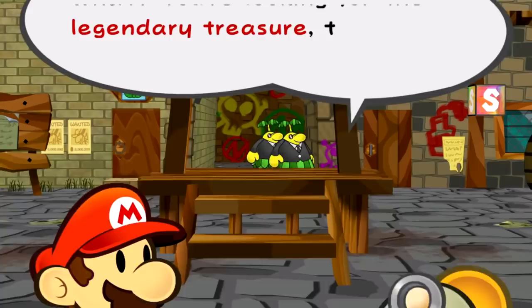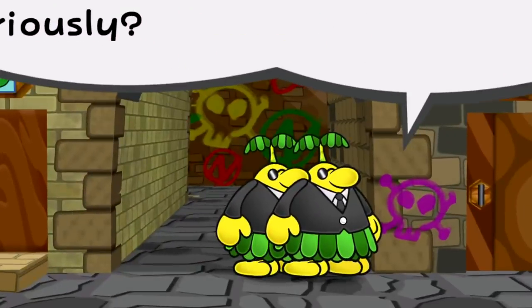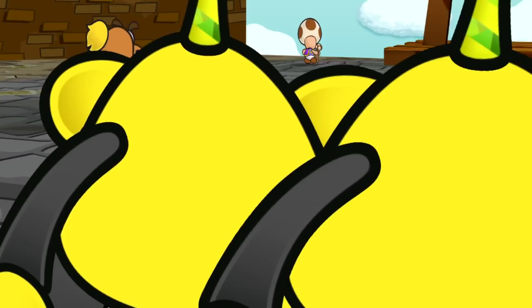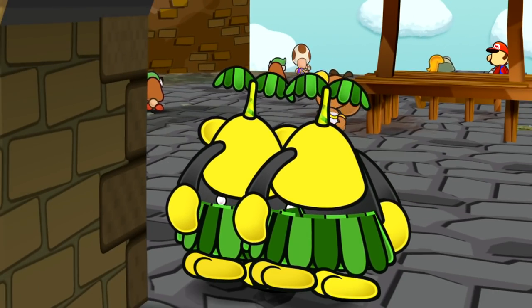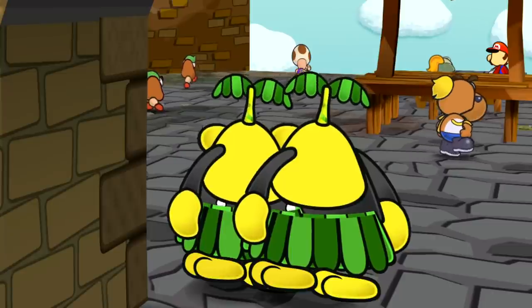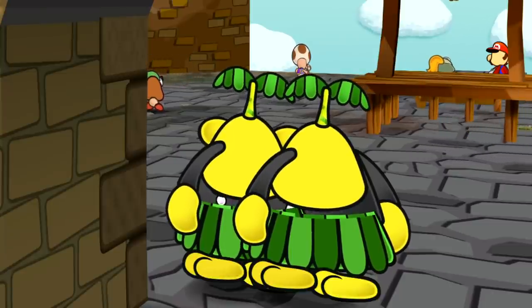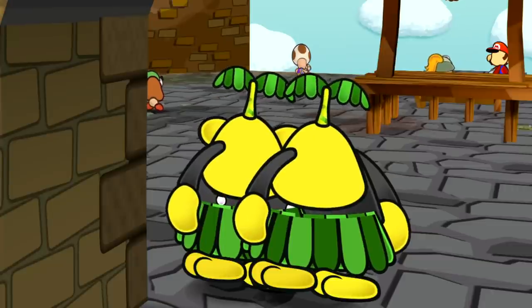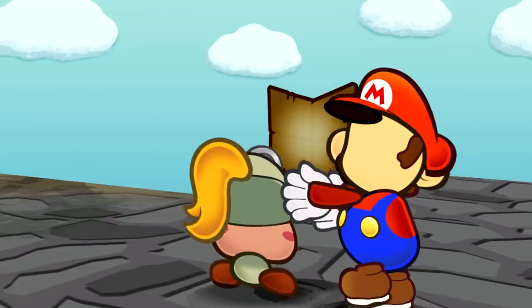But one of my favorites has to be these Pianta guys. They look very formal with their tuxedos from the front, but when you look at them from behind with a hacked camera — which you can't normally see in the game — they've got these low-cut tops from the back, exposing a lot of their upper back. It's hilarious that these guys are so formal from the front but the character models look like this from the back.